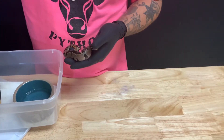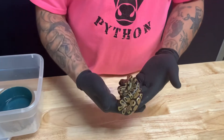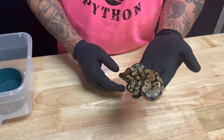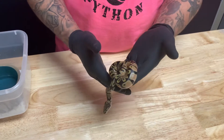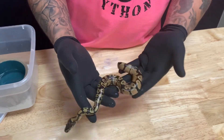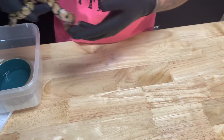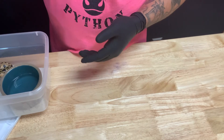Next up we're going to go to the orange dream, and this is an orange dream. They just got out of the egg yesterday, so they're starting their shed. This is a female orange dream. She's a double het for hypo and pied — pretty girl. I'll probably be keeping her. The normal was also a female.